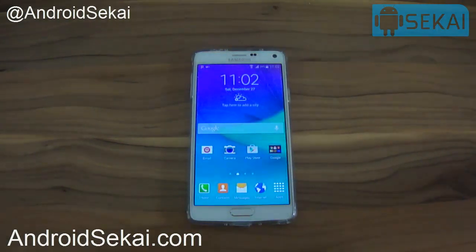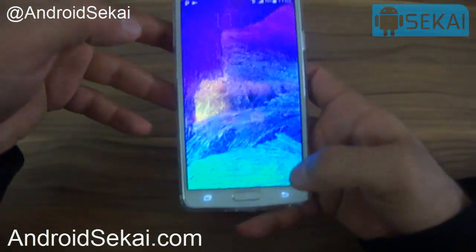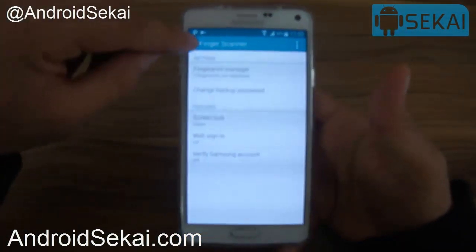In this video I'll show you how to lock and unlock your apps using your fingerprint. This method works for Samsung Galaxy S5, Samsung Galaxy Note 4, and other Samsung phones or tablets that contain a fingerprint scanner. Let's start — before we begin, we need to register at least one fingerprint.